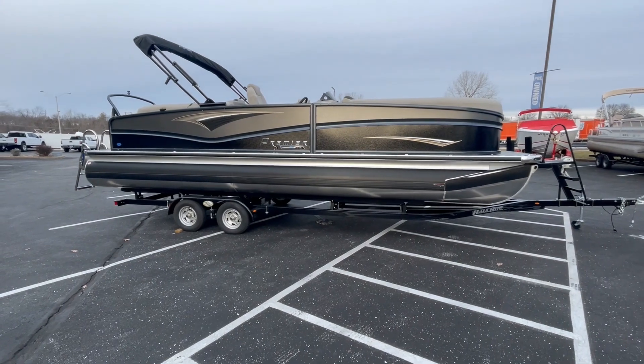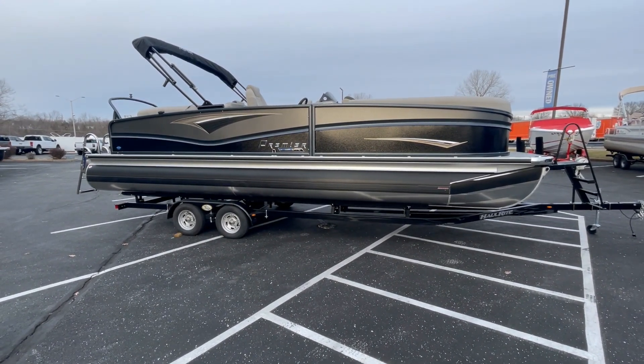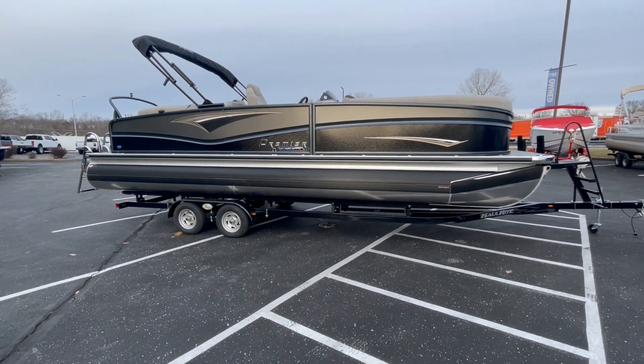Welcome everybody. Today we're going to take a look at this boat we just took in. It's a 2023 Premier 250 Solaris RF.